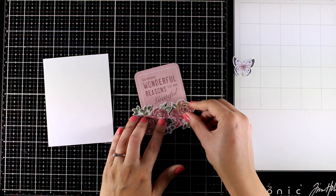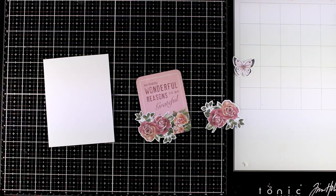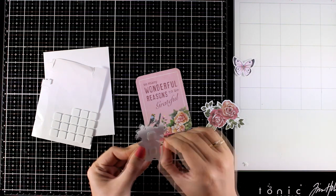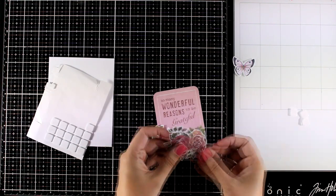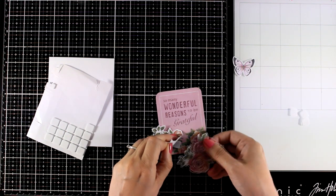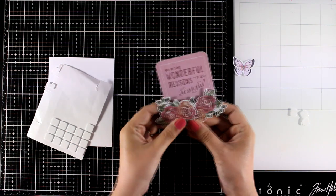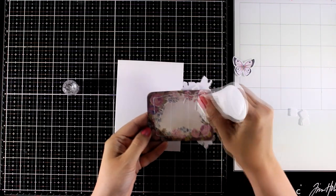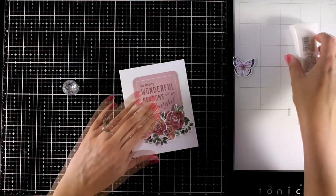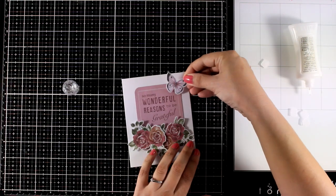I'm playing a little bit with how I'm going to position them, making sure that the design at the back will not show. I'm going to use foam squares and stick them on top. In this way I have a dimensional element at the top of this card and at the same time I ended up having a sentiment. Now all I have to do is stick this little element that I created on top of my card base — I'm not using any pattern paper at all, I just like the white border all around since I think it helps that element stand out even more.